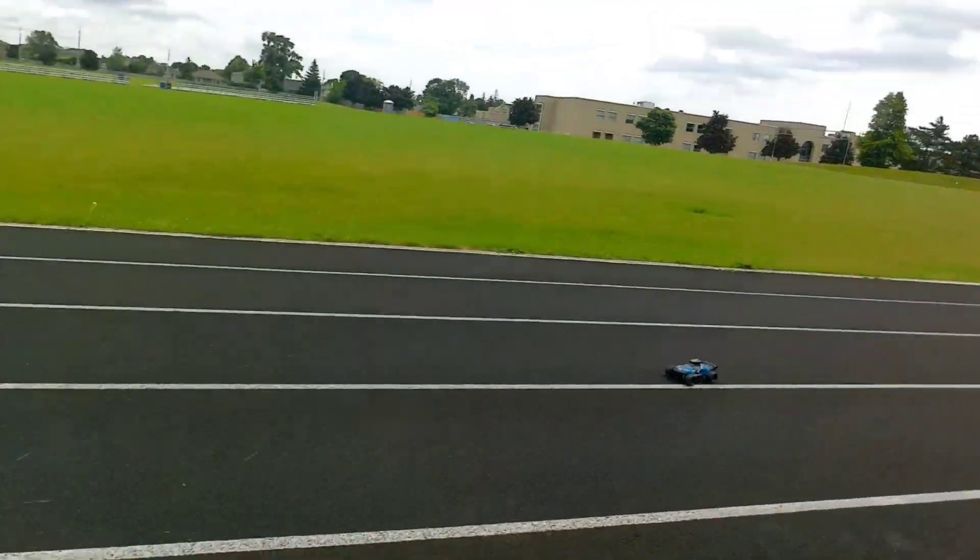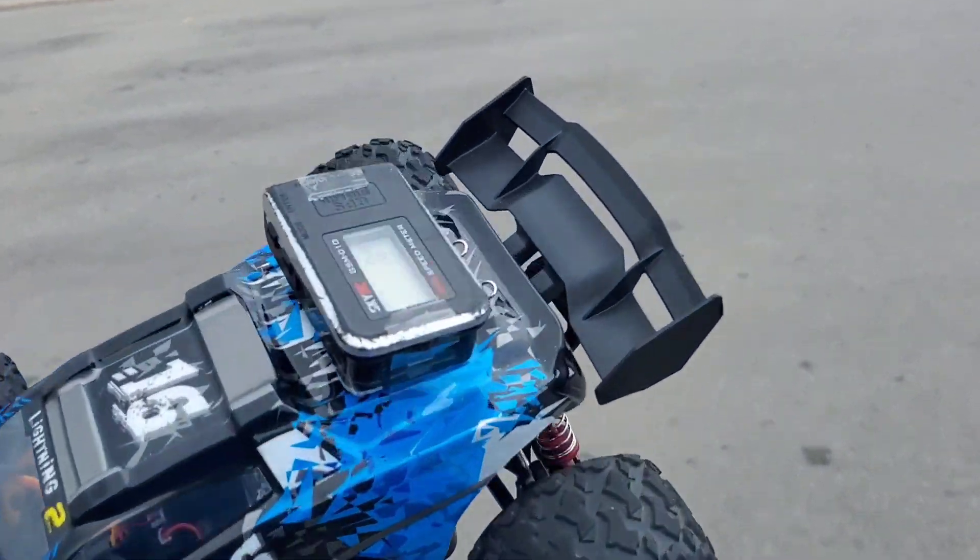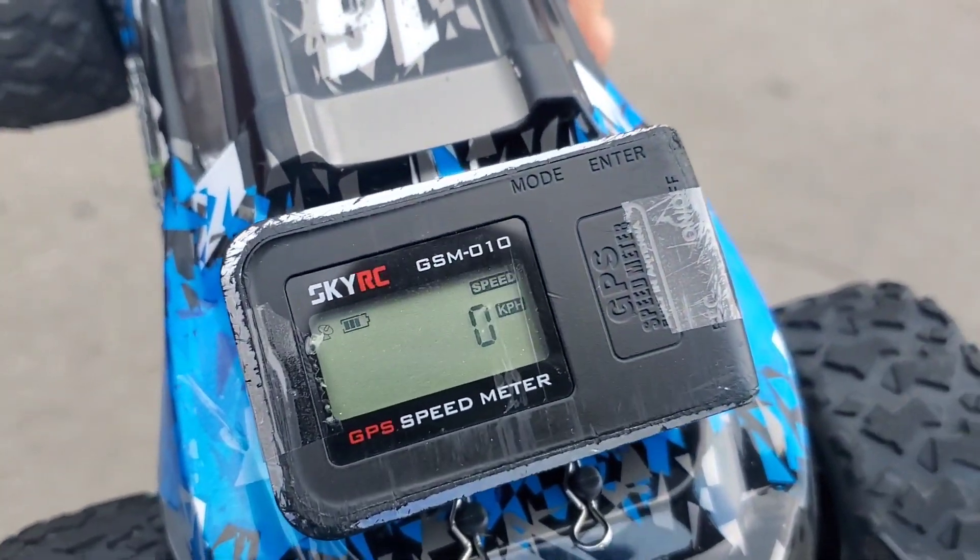So I put a 3S battery in this thing. Let's see how fast it goes. GPS is at 0 — let's go.